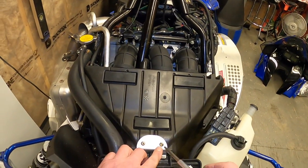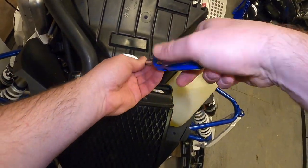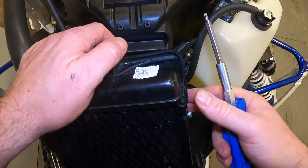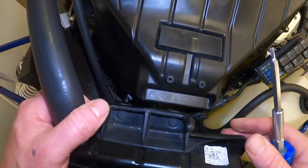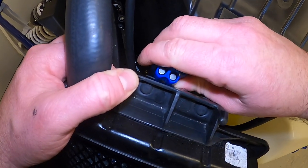There are two T25 Torx bolts up here that you need to remove. That'll let you pull this rod over and out of the way, which gives you access to the T20 screws down here holding the front of the airbox in.